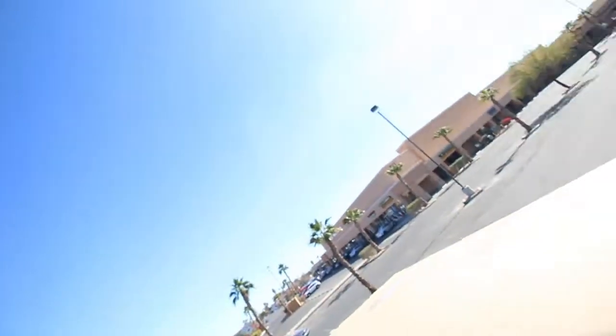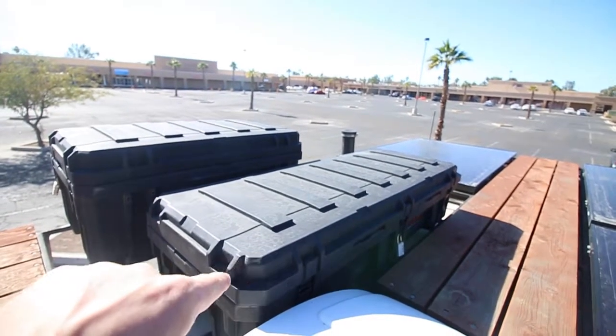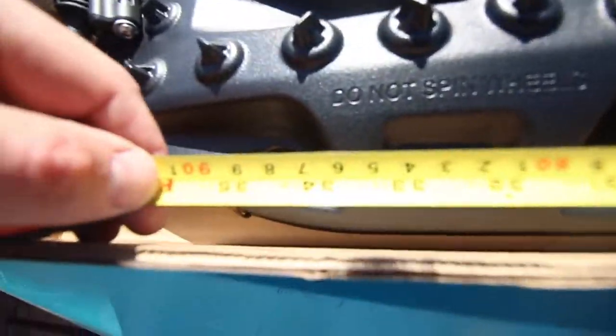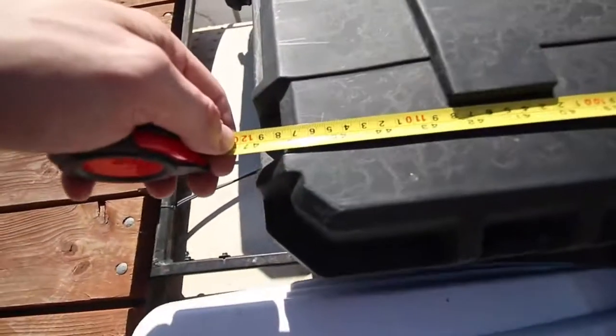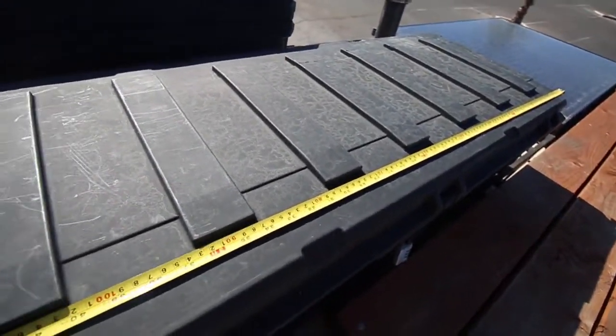While waiting to get some stuff shipped out, figured I might as well try and install the max tracks. As you can see, this is 46-ish, so we should be good. We'll see.